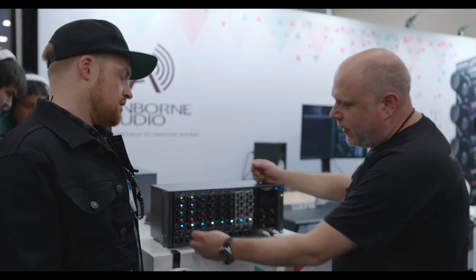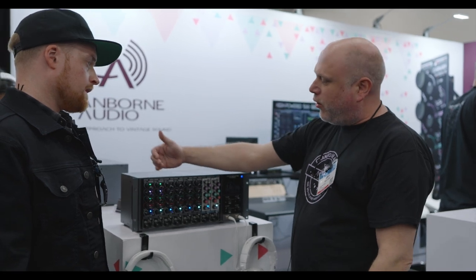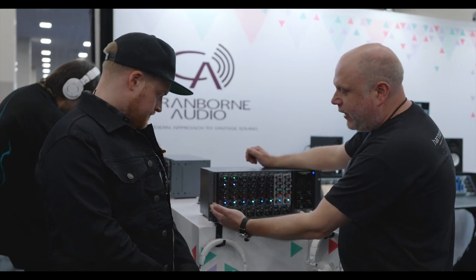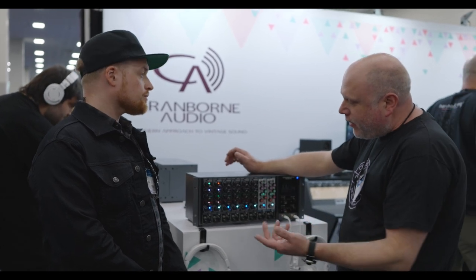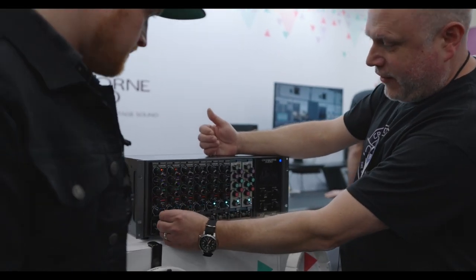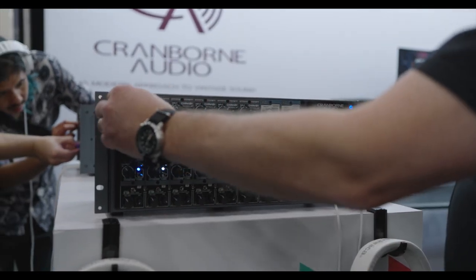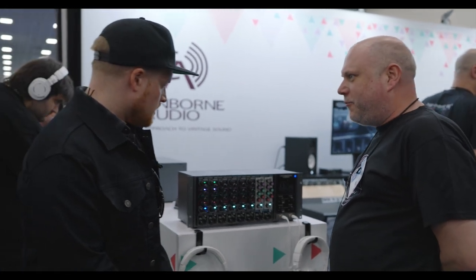This is our OptoSync system. It works by listening to the optical transmission from one module to the next. In this example we've got it set up as a stereo pair, so the left-hand module is controlling the right-hand module, and that's accurate within half a dB. Interestingly, OptoSync also allows us to link all the channels together, so all channels could potentially be controlled by one, which has implications beyond just the 500 series that we're excited to explore.